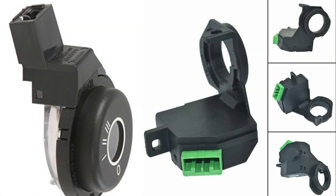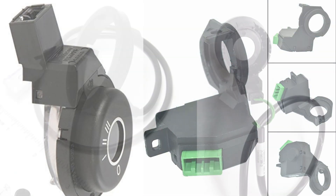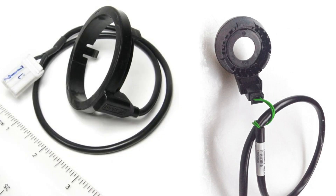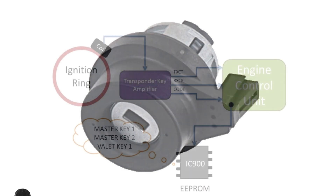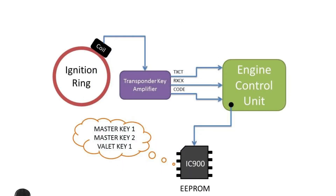Immobilizer Antenna Ring: This is a coil of wire located around the ignition switch or elsewhere in the car's steering column. It generates a low-frequency electromagnetic field that powers the transponder chip in the key or key fob, and reads the unique code transmitted by the chip.